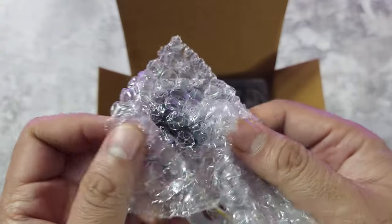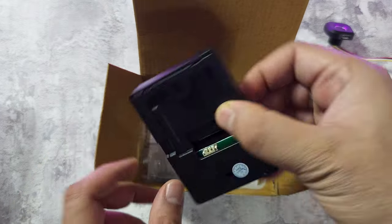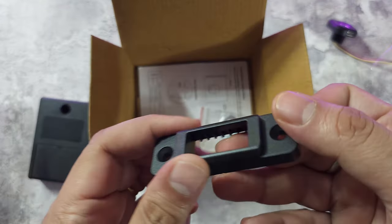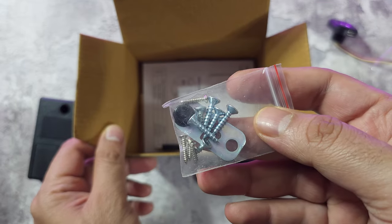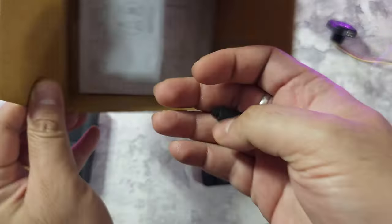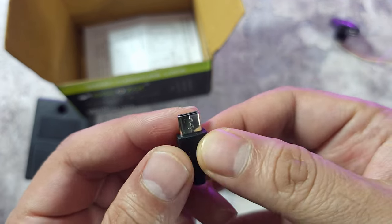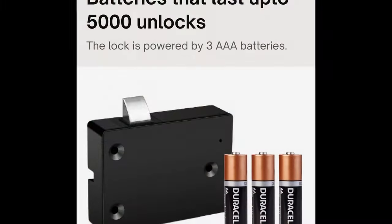Inside you can see a wiring module — I think this is a fingerprint sensor module — and this is the actual lock mechanism. It's also got a battery compartment, and there are some mounting options. They've given you all the necessary screws. Also inside is a small USB key, which is an e-key to remove fingerprints you don't want or to reset the device.